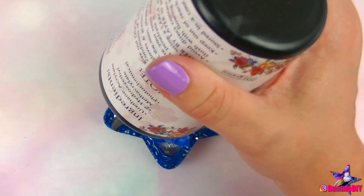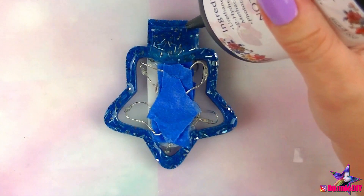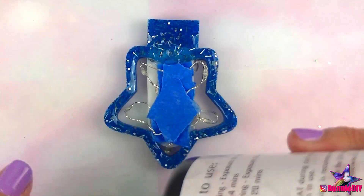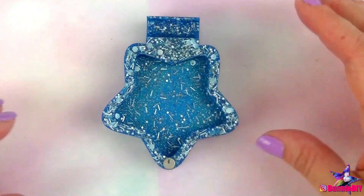I realized after the fact that I could've used hot glue to stick these pieces together, but oh well. I applied a thick coat of UV resin all around the edge, and then pressed my two pieces together while curing it under my UV light. I rotated the piece several times to make sure the light was reaching all of the resin.